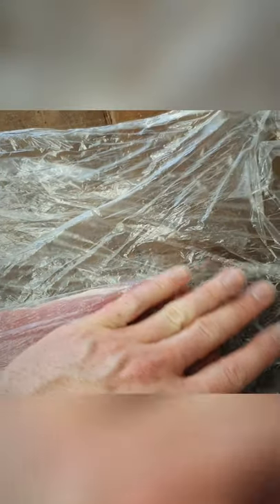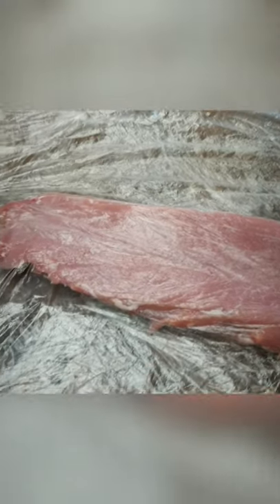We've laid our pork in between two polythene sheets — you can use bags. It's just to protect the pork when we are going to hammer it out nice and flat. Let's get a time lapse going.